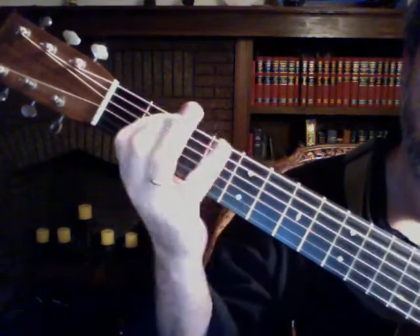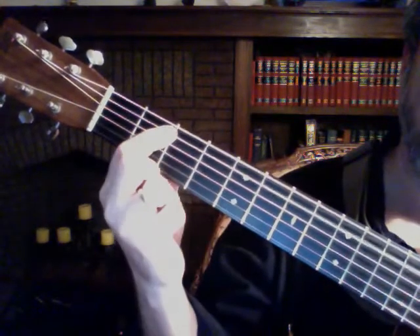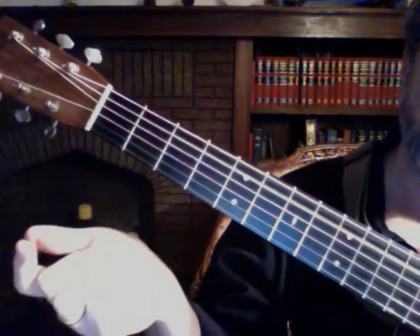Then you go — I'm going 5th string, pull off to the 3rd fret, 2nd fret, open.